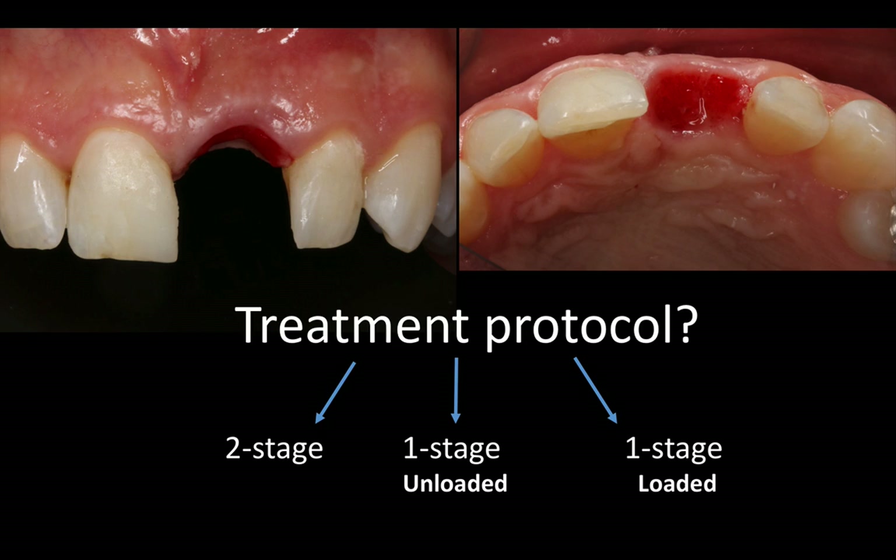For this patient, who travels quite a bit and has proven to us that he disappears for a year or two at a time, I felt that if we can place the previously bonded crown right after the surgery, that would be ideal. It will give him the comfort and the aesthetics he was used to. This patient had the tooth extracted over two and a half years before the day of the procedure.